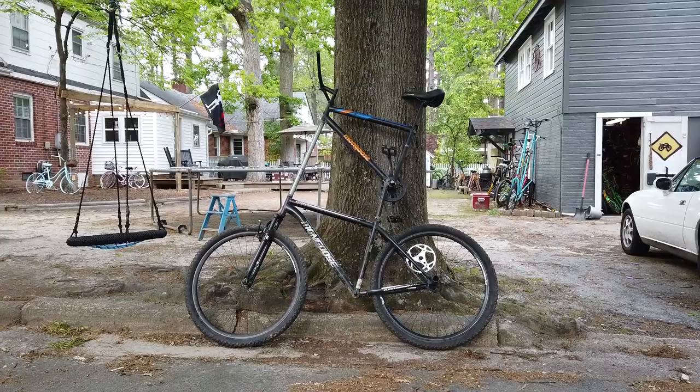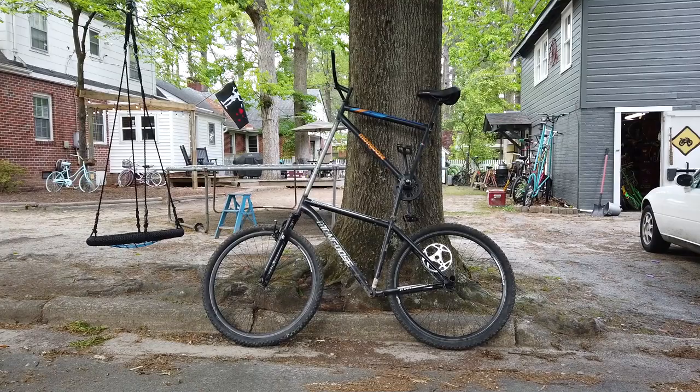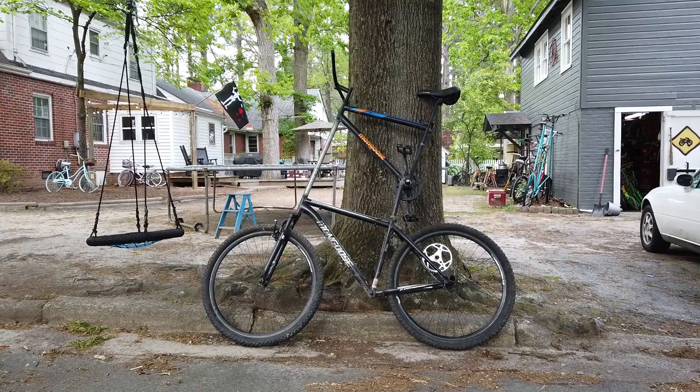Well, it works! This one is called the Quarantall bike — I've been quarantined for a while, well I guess I haven't been quarantined, but I just thought it was a good name. Next time you see it in another video it'll be cleaned up and painted and everything like that, but mechanically that's how I build a tall bike. I hope you've enjoyed learning how to build a tall bike — if you've got any questions put them in the comments and I'll answer them. Take care.